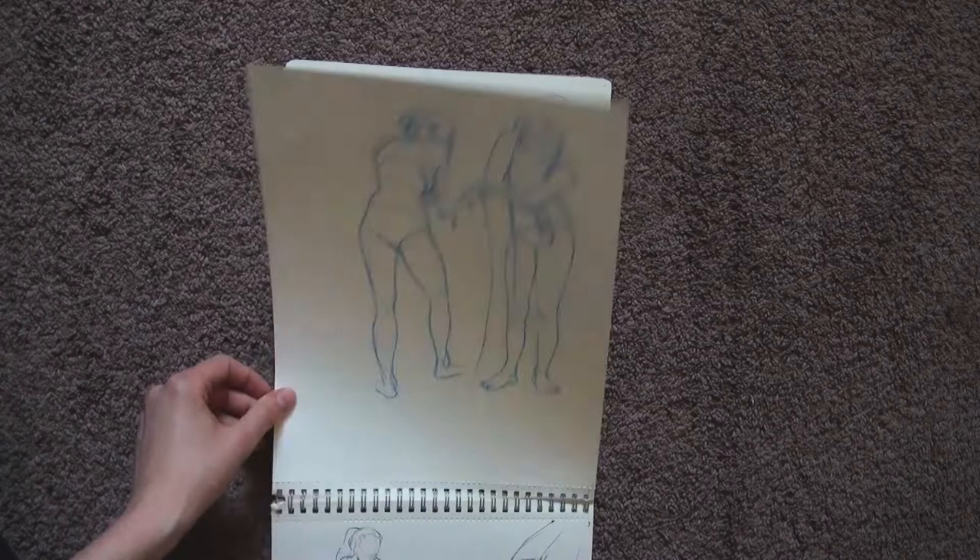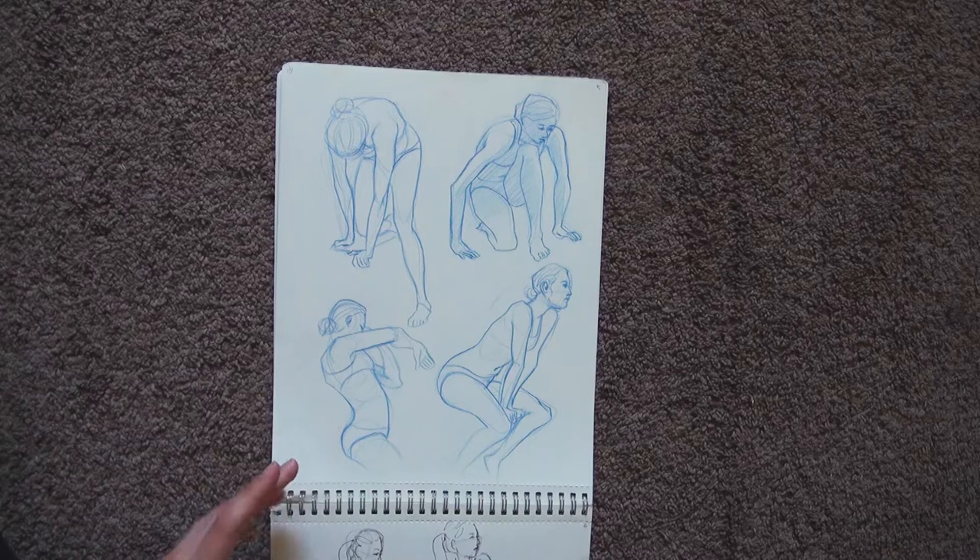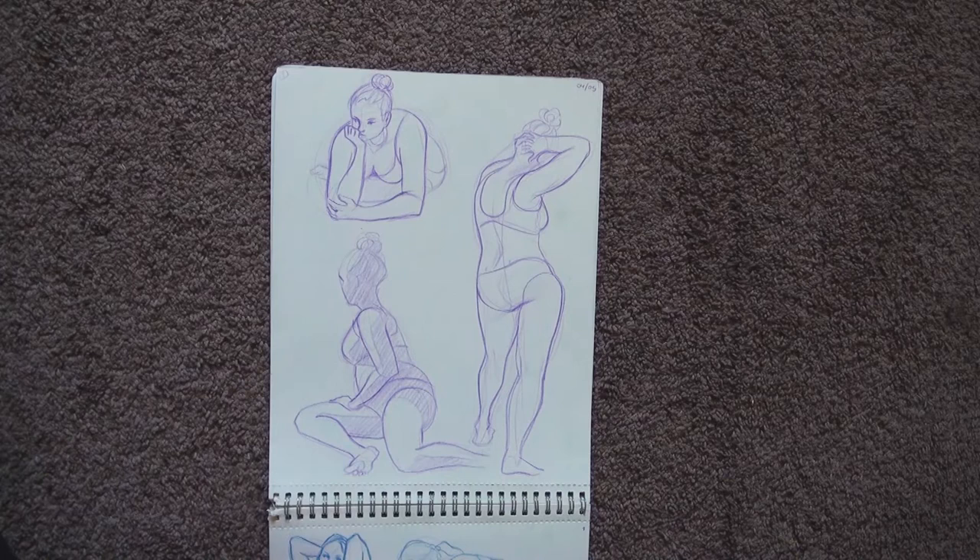This whole class was about helping me learn how to use the knowledge that I got in art school. At the end of the class, we came back to figure drawing. At this point I enjoyed it a lot more, because some things became automatic and I could focus on things that I liked more. Also by that time, I knew some tricks to help me get anatomy right.